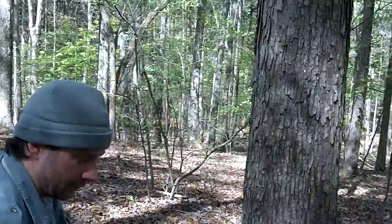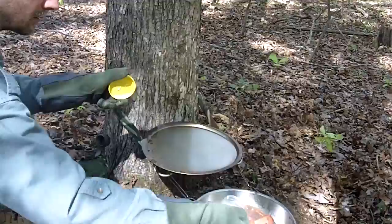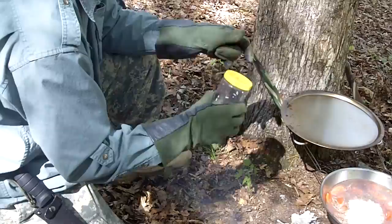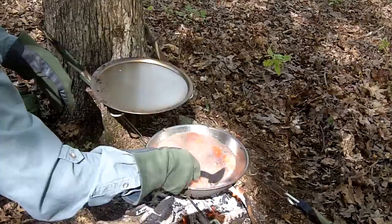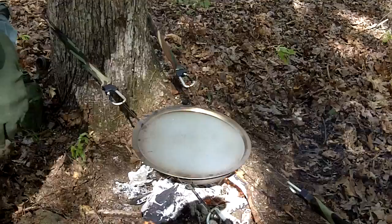We'll let that simmer about another 10 to 15 minutes and then dump the rice in. Sure is nice up here on the mountain. I add a little more water and then the rice — the final ingredient — stir it up real good. By the time this water cooks down and everything gets thick, it should be ready to eat. Dad's never even seen this before — he thinks it's cool, and says the white rice looks like the dogwoods blooming out here.